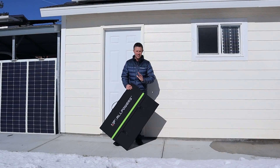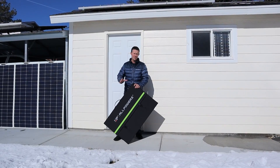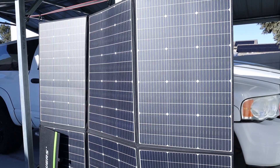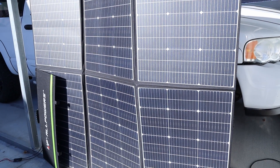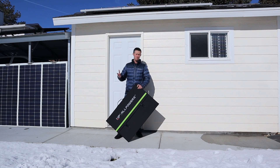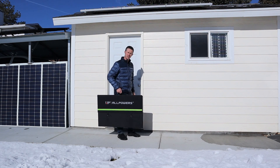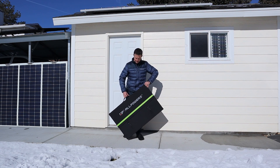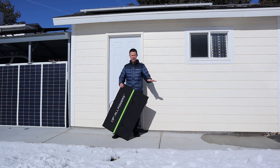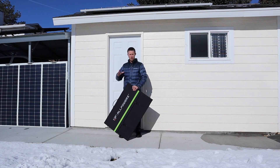I'm excited to show you guys this portable solar panel from Allpowers — their new 600 watt version. I'd kind of consider this a solar blanket because it's so large. This is the highest wattage portable solar panel I've tested on the channel. It only comes in at 27 pounds, so it is fairly lightweight. It's best to lay this flat on the ground, but because it's winter I'm going to try to hang it up.